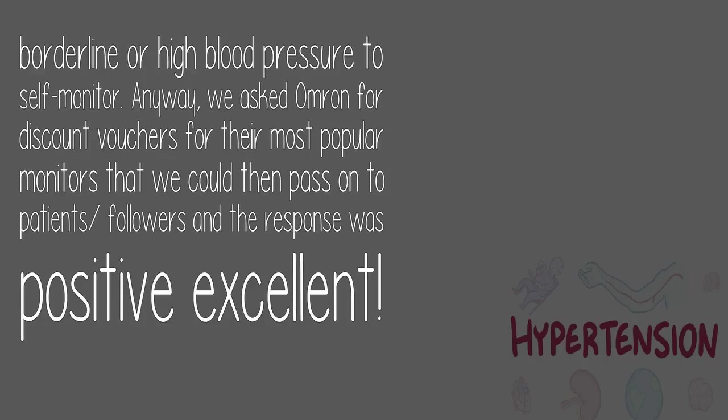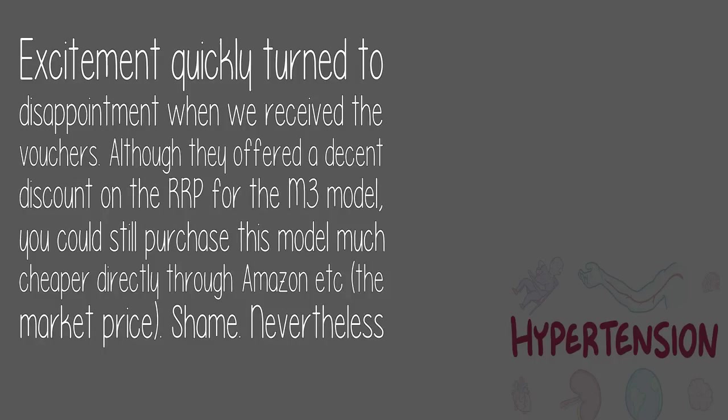Anyway, we asked Omron for discount vouchers for their most popular monitors that we could then pass on to patients and followers, and the response was positive — excellent. Excitement quickly turned to disappointment when we received the vouchers. Although they offered a decent discount on the RRP for the M3 model, you could still purchase this model much cheaper directly through Amazon. The market price. Shame.